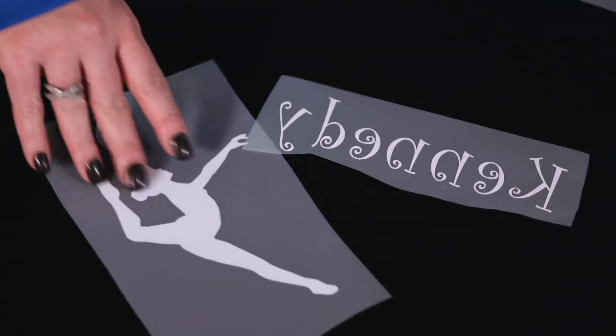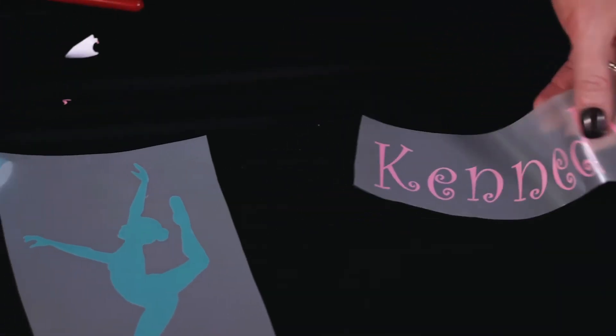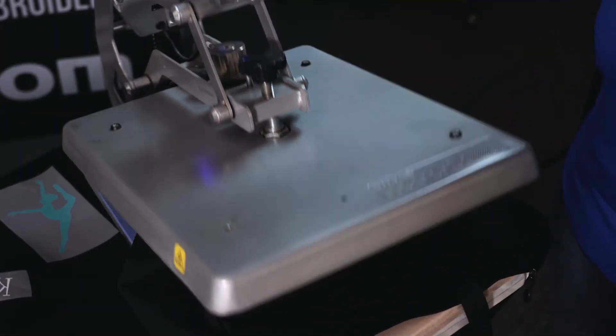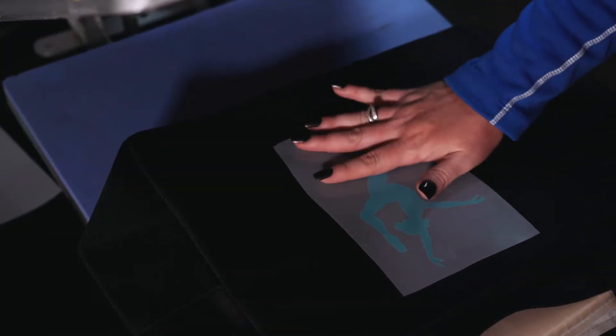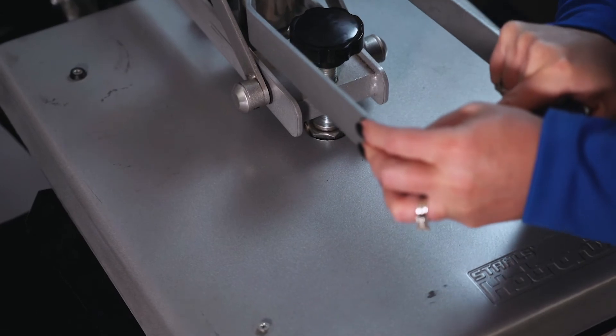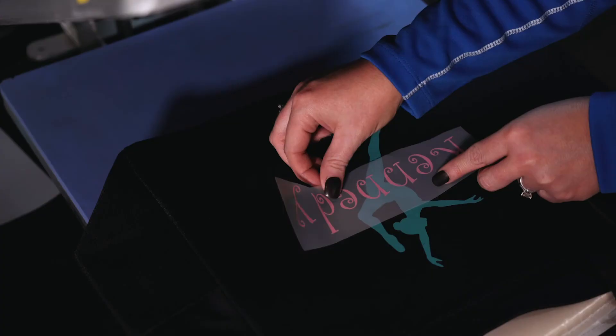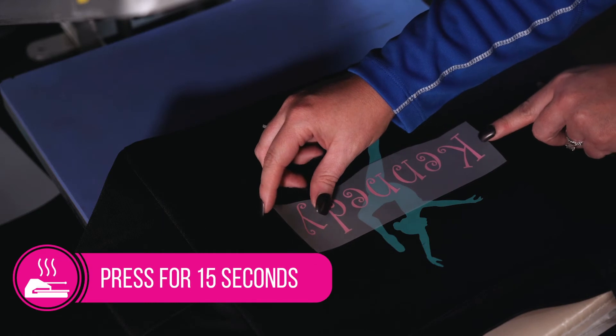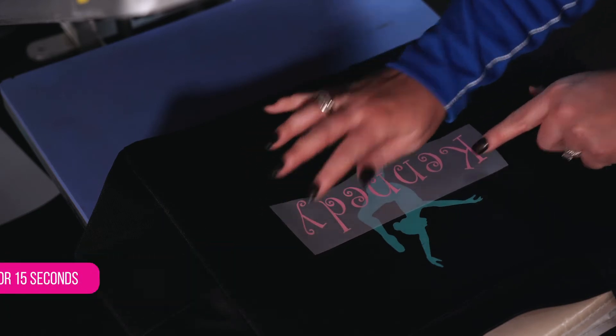After you've weeded your image, I always like to pre-press my garment or substrate — which today is a bag — for three to five seconds. After I lay my first design at 320 degrees, you can press for as short as three to five seconds just for that quick tack, just like EasyWeed. Next I'm going to line up my second color and press for the full 15 seconds at 320 degrees.